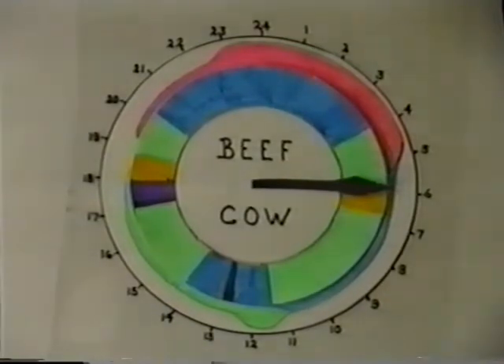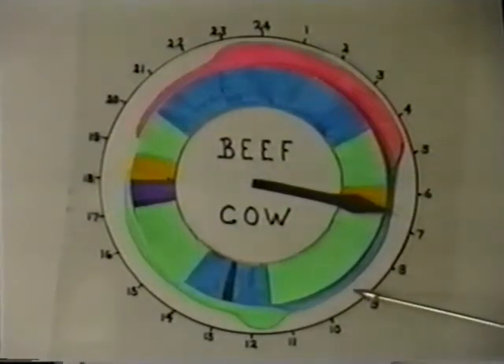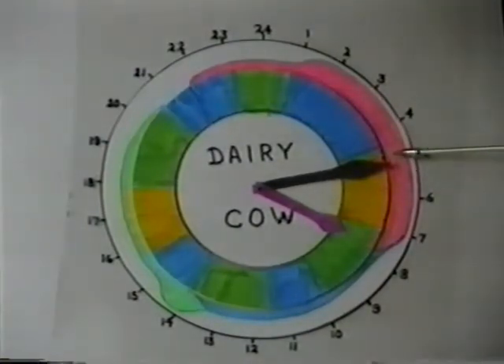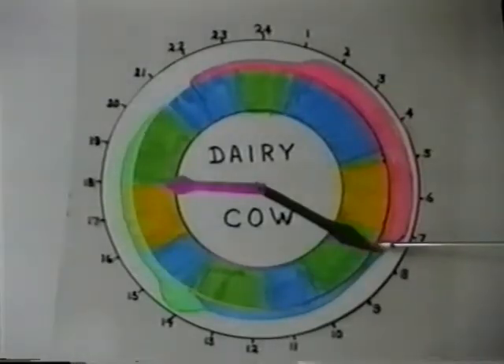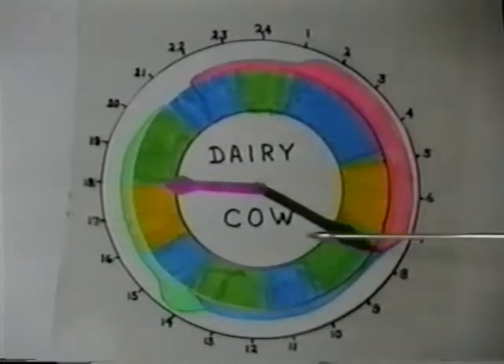With beef cows the best time is when the calf is suckling in the early morning. Draft the in-heat cows from the herd and leave them for about an hour, and inseminate preferably before 9am, but certainly no later than midday. Dairy cows found in the latter stages of heat at the beginning of milking can be inseminated immediately after that milking. If observed during the milking or just after milking, they are best left to the end of the following milking. This applies to both AM and PM milkings.